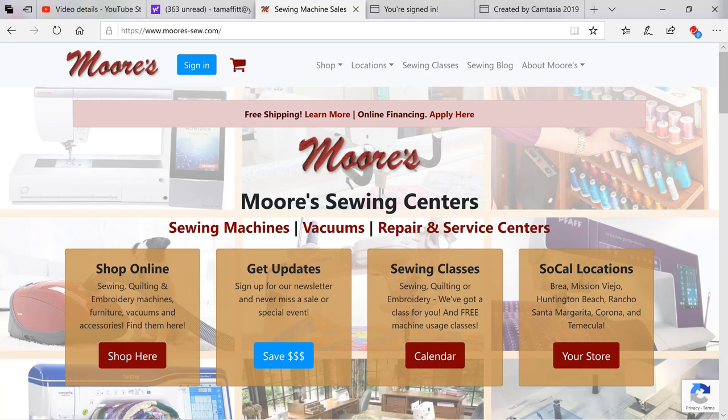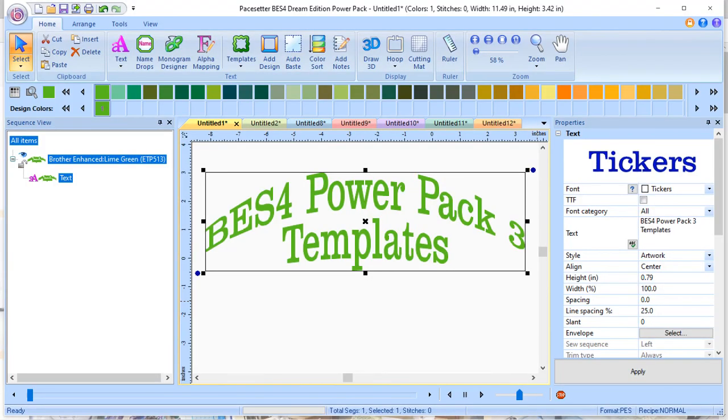Now let's go back to BES-4. With BES-4 PowerPack 3 templates, you get literally hundreds of design combinations. There are built-in themes for babies, birthdays, sewing and crafts, teens and tweens, holidays, seasons, sports, weddings, and more. You can unlock the template design elements and personalize it to your own layout.